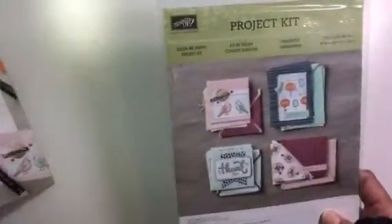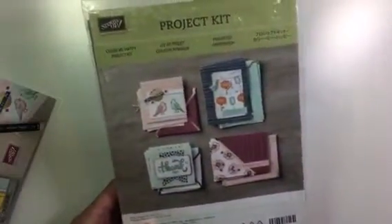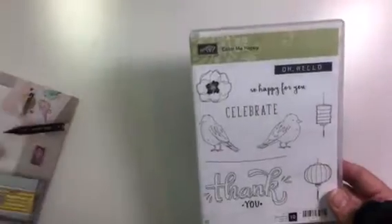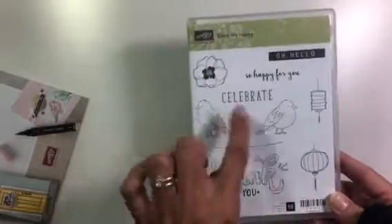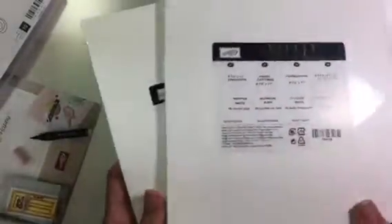I also got this project kit that is in this little flyer — I can't wait to do that, I love that kit. This is a stamp set that goes with it as well: Color Me Happy. I love those birds, that nice big thank you, and the lanterns are really cute as well.